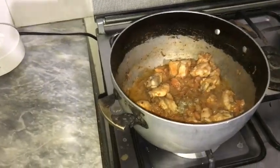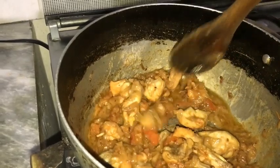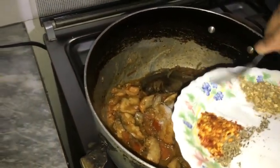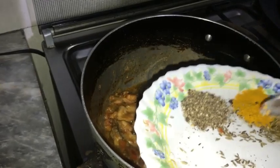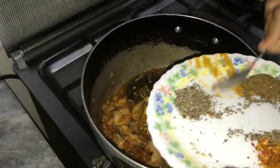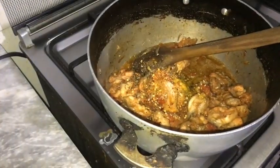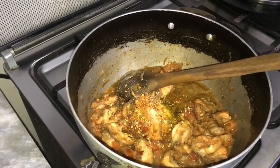Now we check it — they are soft. The purpose of adding the salt at the end is that the salt will not change the color. Now we add: salt, dry coriander, haldi, black pepper, crushed red chili, garam masala. Mix it.